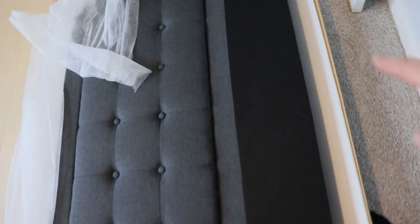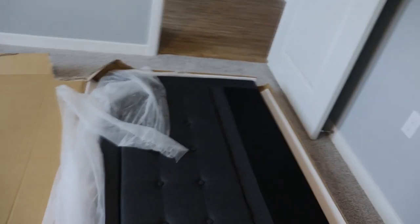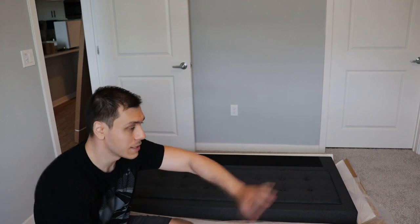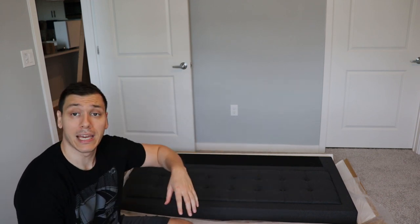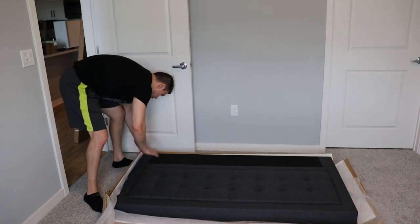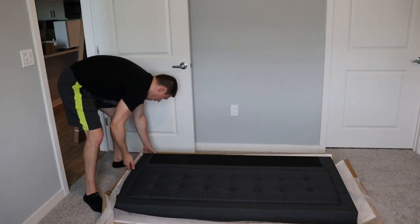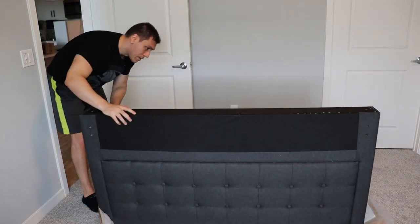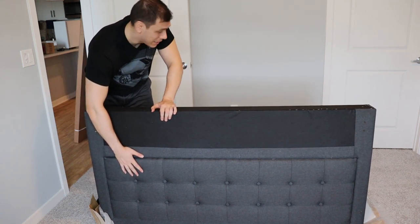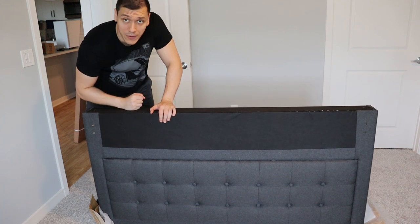I'm really a huge fan of the color — I think it's going to match really well. All of a sudden this channel became a furniture channel, but why not. I'm going to put the headboard back there and start unpacking everything. I want to see how they packaged the whole thing because this is supposed to be the platform, the headboard, the rails — everything. This is very interesting: it's just a headboard but it holds everything inside. Let me show you — you can see the zipper, I'm going to unzip it.